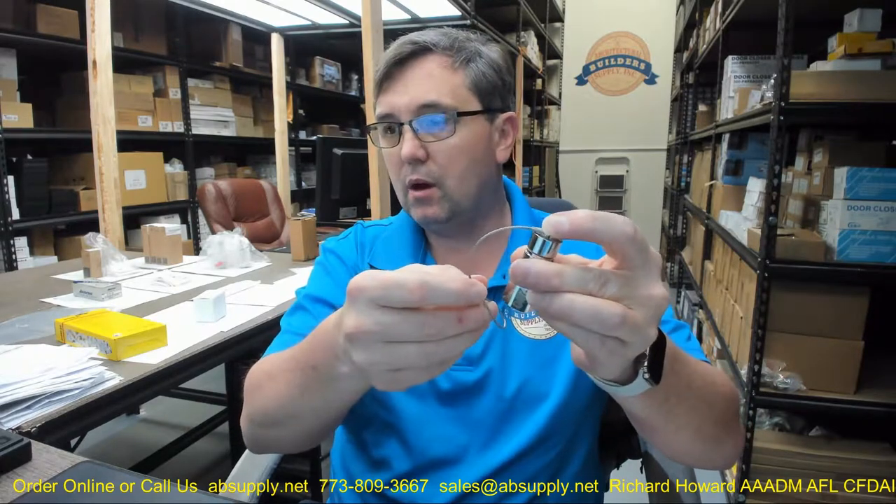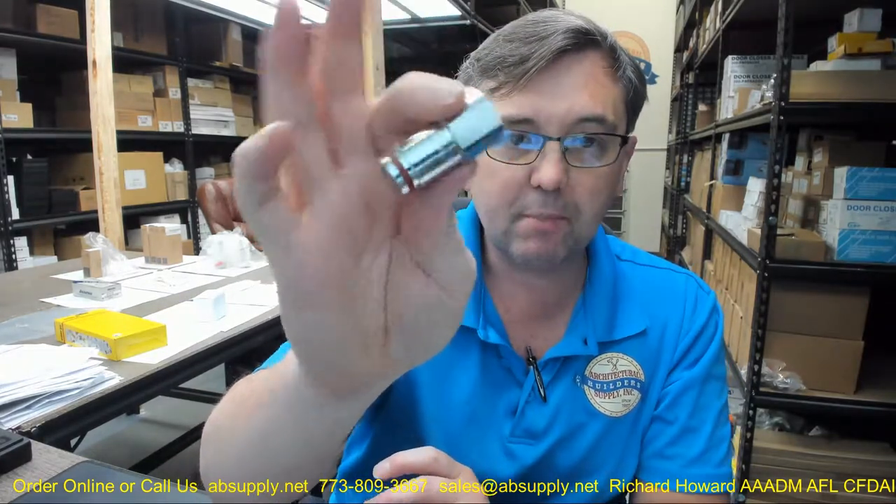This is a 260 nozzle — an Ansel wet system part. This is a 260 nozzle and this is going to be compatible with those applications.